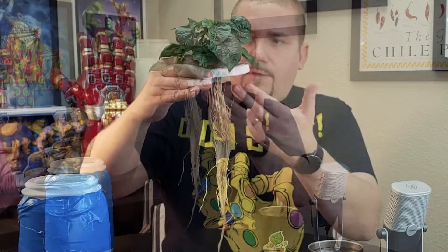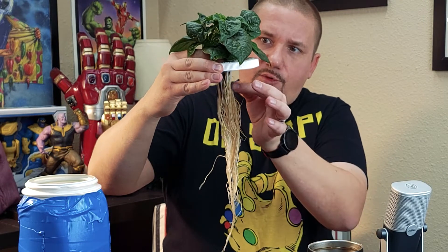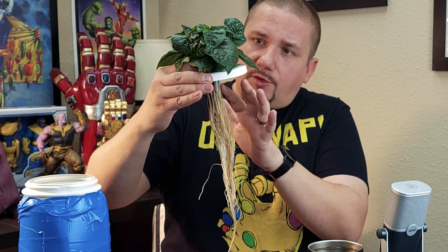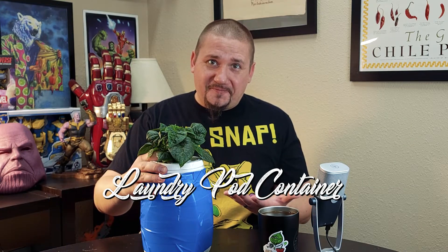You're typically going to have some sort of mechanical media — something to hold the plant up. Often that looks something like this, where you have roots growing down into solution, supported in a little bit of compressed peat and a small plastic net cup. In this case I'm growing inside a laundry pod container. So hydroponics is really easy to do — you can use stuff you have around the house. I'm a huge proponent of reusing containers.